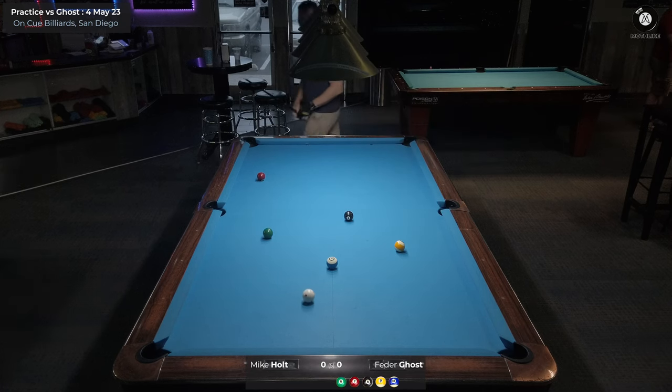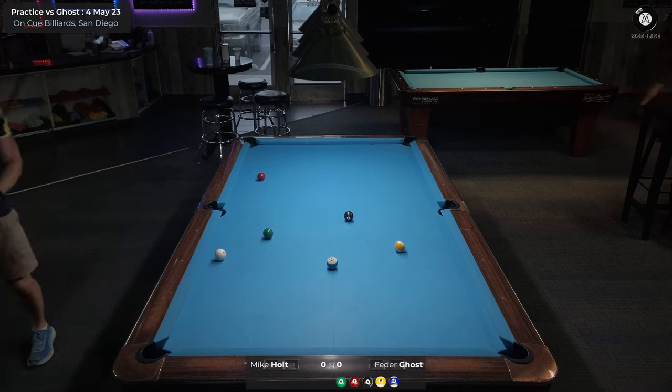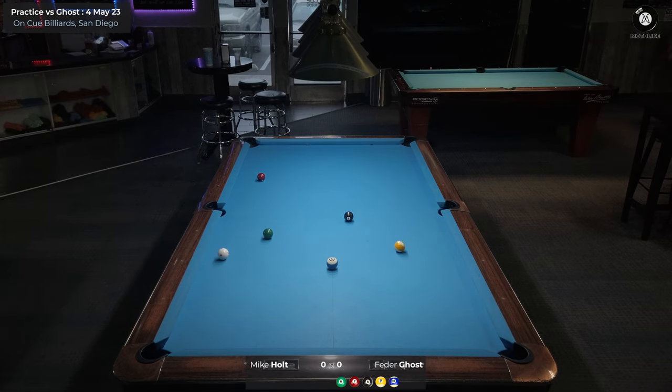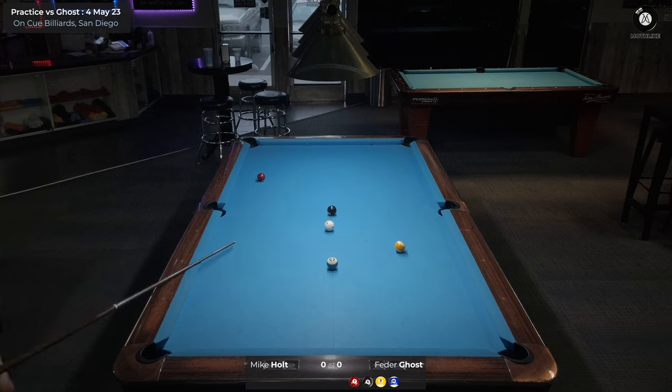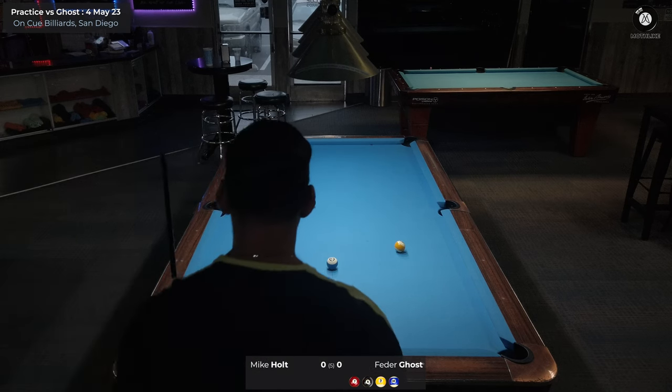I've hit the rail just before the first diamond, but with loads of right-hand side and not very hard, so it hasn't managed to get past the six as planned. Looking — it doesn't really pass the eight. It's very, very tight into the middle pocket, but it's quite a nice angle into the far right corner pocket. I'm thinking if I play this just slightly above center with a nice stroke, I can just get between the eight and the nine, bounce back, avoid any collisions, and leave myself on the seven.